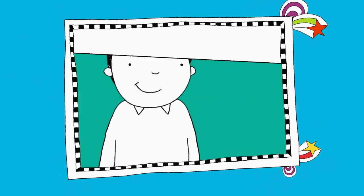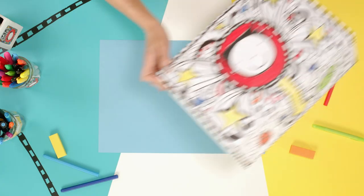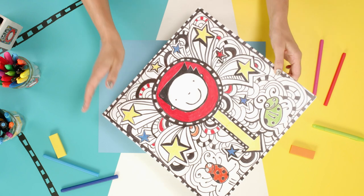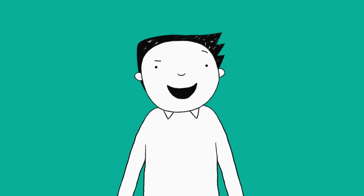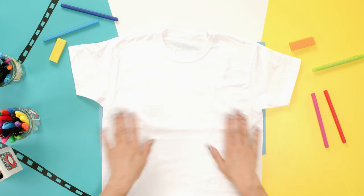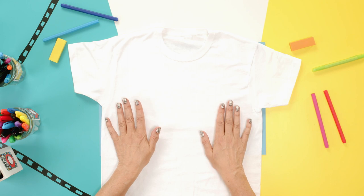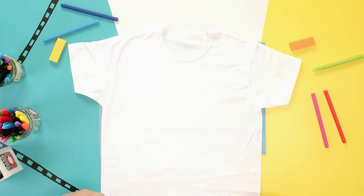I think there's time for Draw It! It's the doodle box — I wonder what it's going to be. Right, let's see what's in the box. Looks like a t-shirt to me. Now, the first thing is, if you're going to draw on a t-shirt or anything, you always have to get permission to do it. Always make sure you put something on the table as well, because you don't want the pens to go through onto the table.